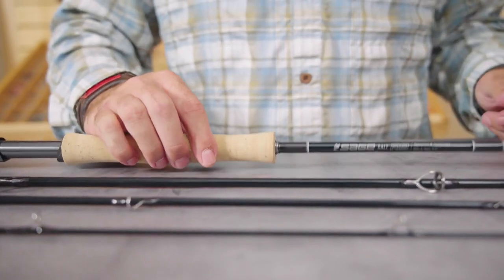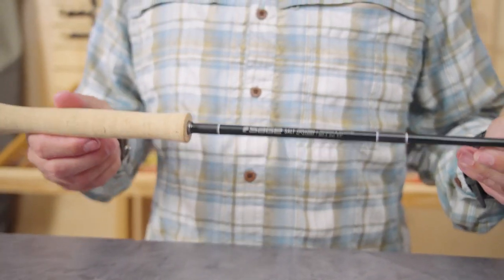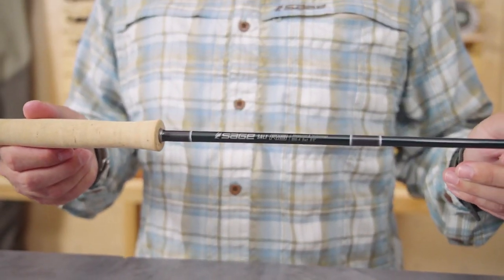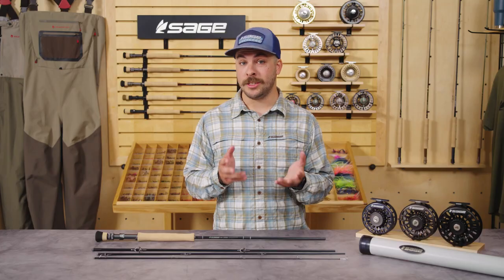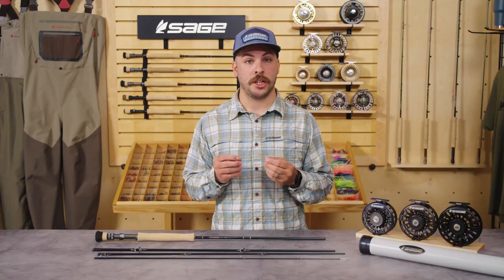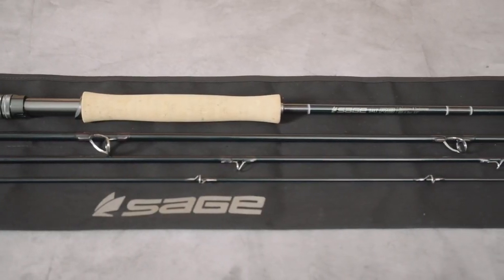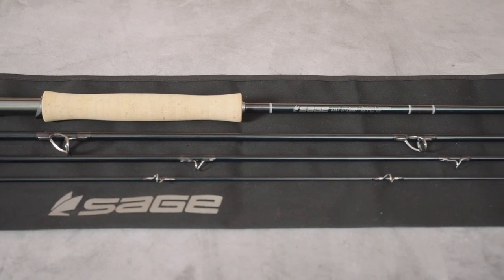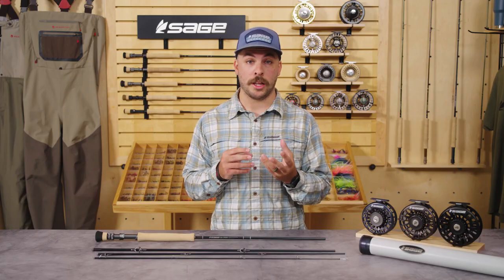So with the Salt R8, we really wanted to hit on these two key features: strength and durability, and touch. The first piece of that equation is strength and durability, and frankly that was the easy part for us because of our introduction of R8 technology. The R8 material itself gives a 25% increase in strength and durability all by itself, and so what we wanted to do with the Salt R8 was really harness that strength and build it into the finest performing saltwater tool available to anglers.